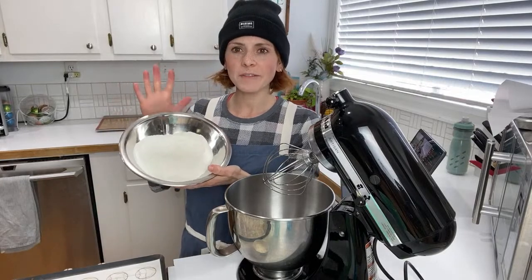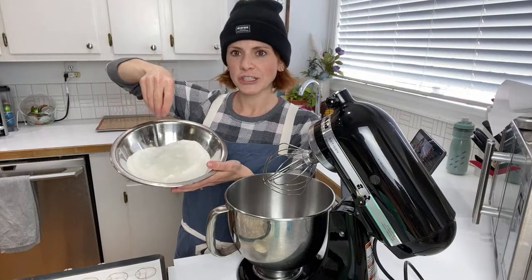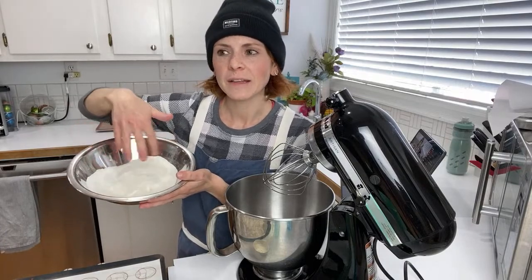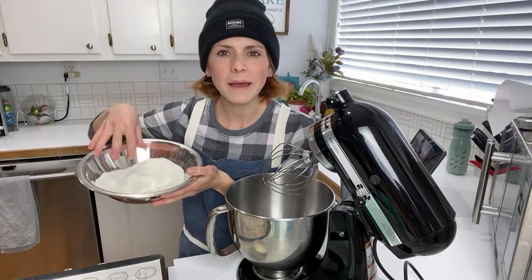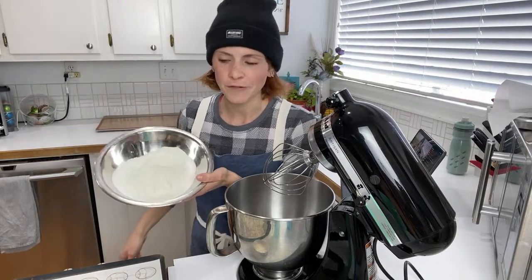I have 78 grams of both confectioner sugar and almond flour. If you're not in the States and your confectioner sugar does not already have cornstarch in it, I recommend adding a tablespoon of cornstarch into your dries to help it not clump up. Mix the almond flour and confectioner sugar into a homogenous mixture where you can't tell where one ends and the other begins. This helps the sugar encapsulate the fat of the almond flour, and you get them evenly dispersed as well.